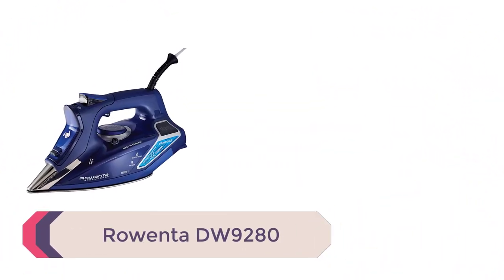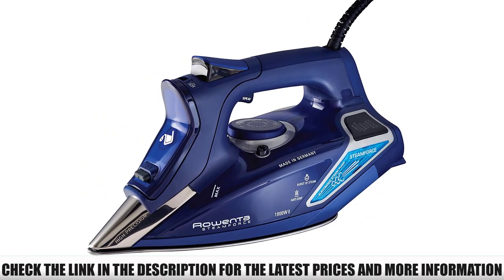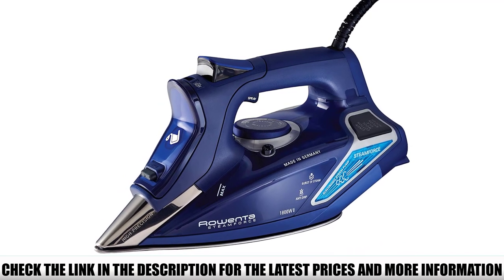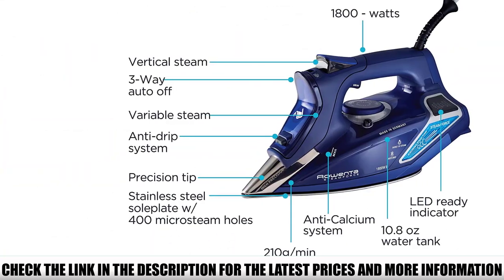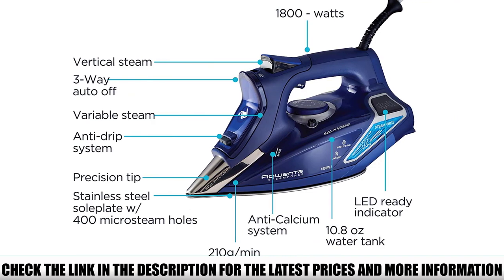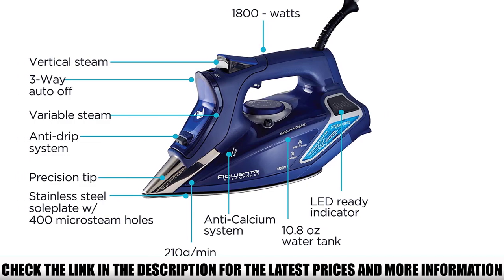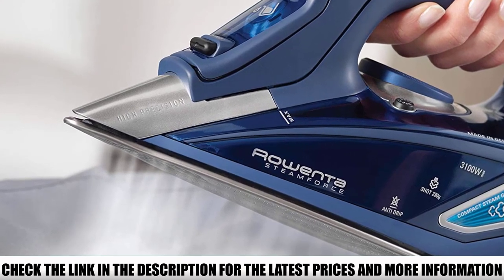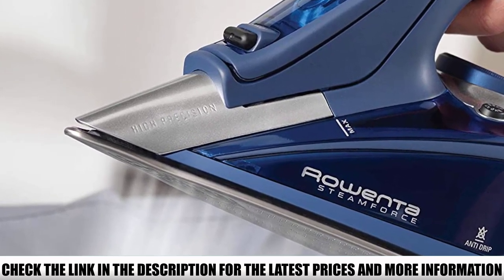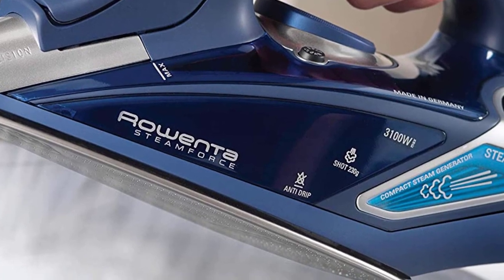Number 1: Rowenta DW9280 — the best I could find, period. This 1800-watt unit has an 11.8-ounce water tank that heats up fast and produces a constant, steady stream of steam. A new steam pump design provides 30% more steam than irons without the steam pump technology. The 400 micro steam holes on its stainless steel scratch-resistant soleplate evenly distribute steam while you iron. It features standard auto shutoff: 30-second shutoff when face-down or on its side, 8 minutes when upright, along with a shutoff that stops steam emission without turning off the whole device after a few seconds of not moving.